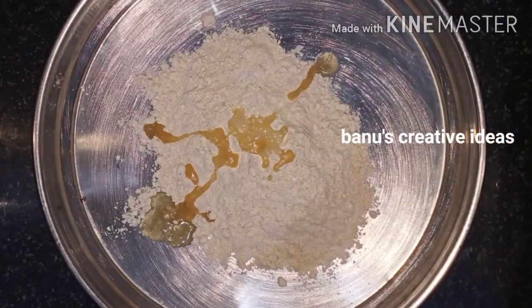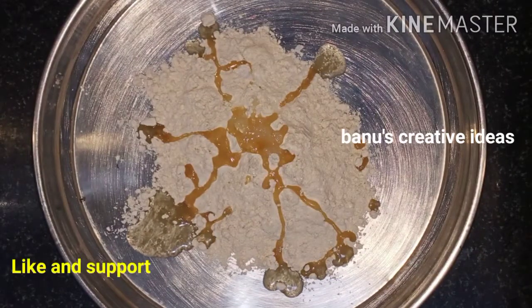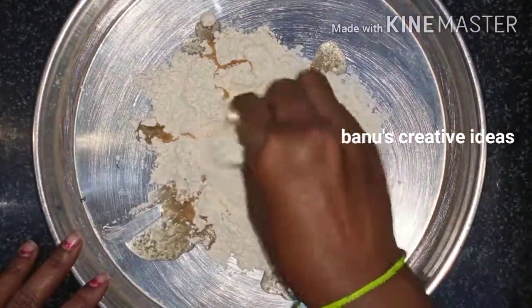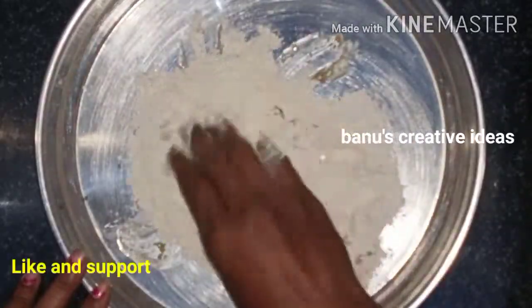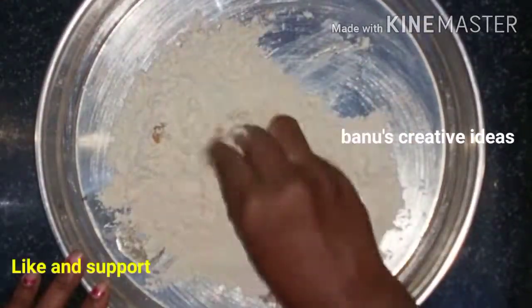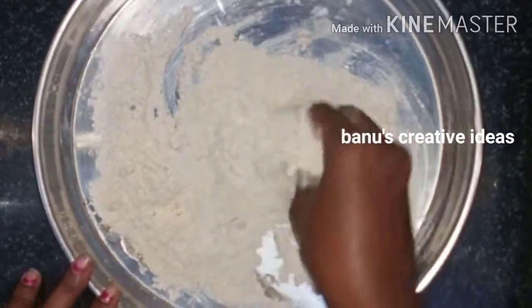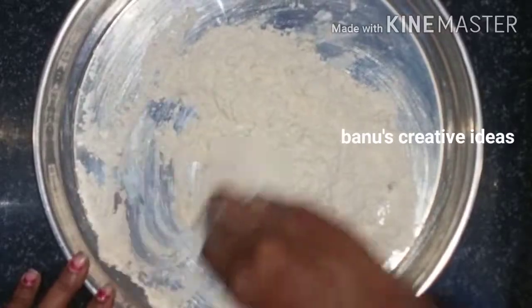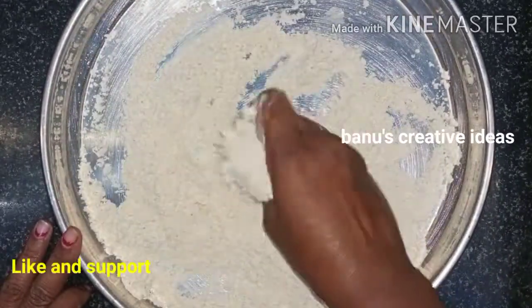Put 2 spoons of oil. Now, let's mix the oil. Then mix the oil, and put it a little bit soft.